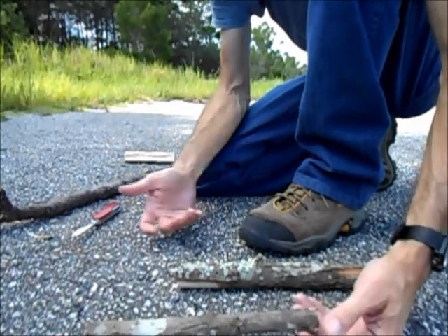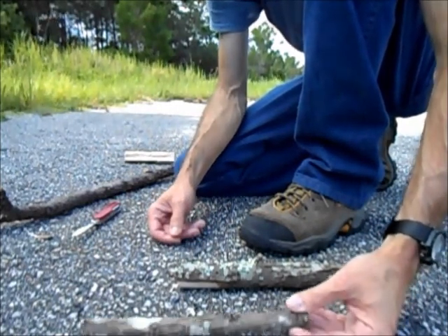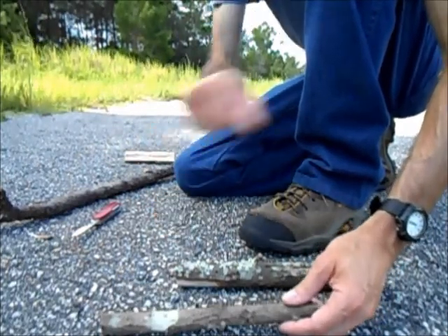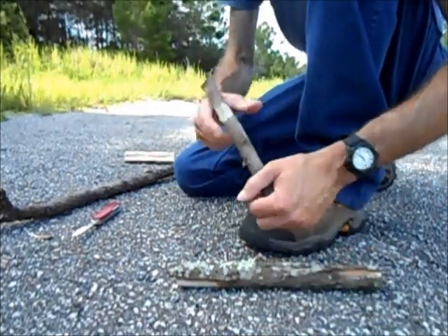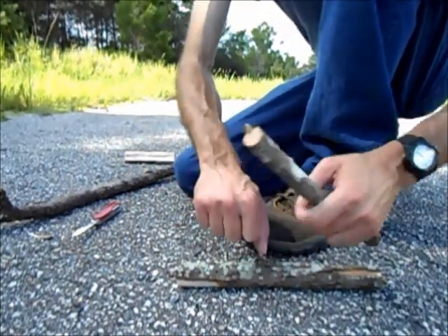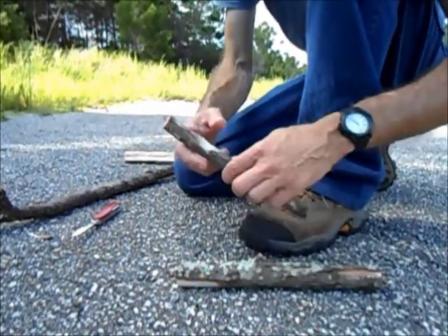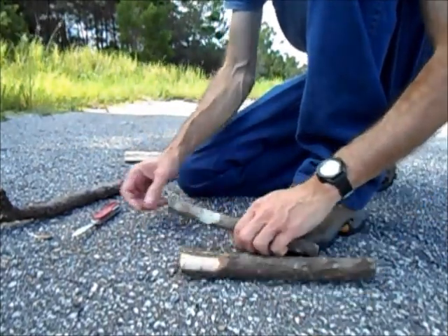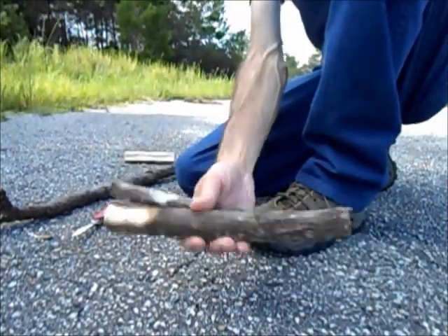A little bigger than my little finger with my thumb spread is good for the spindle. Measurement-wise, maybe 6 to 8 inches, sometimes up to 10 inches. No greater than 10 usually, because then it gets wobbly — it's too far up. Too short, and I'm having problems seeing the coal form. So that's kind of how I like it for my board and spindle, and I'll cut these to shape later.